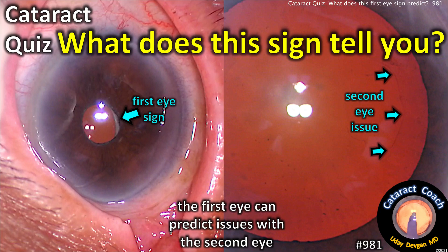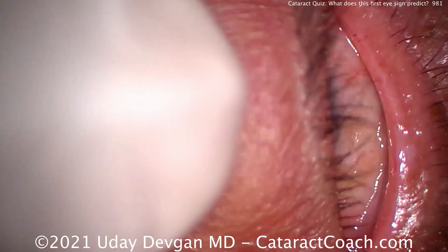CataractCoach.com, Cataract Quiz. What does this sign tell you? There's a sign on the first eye that helps predict issues with the second eye.